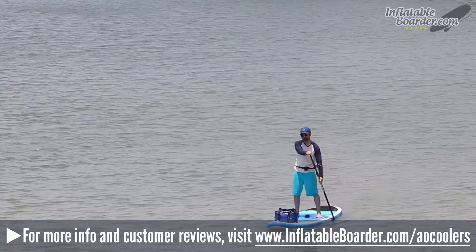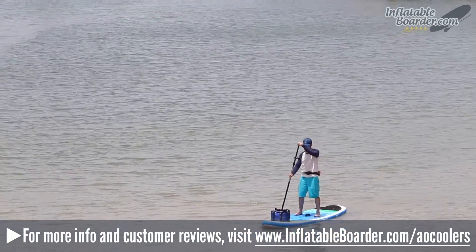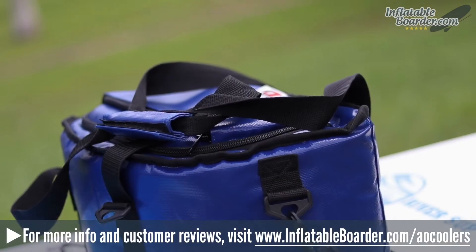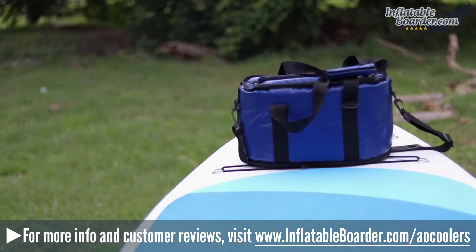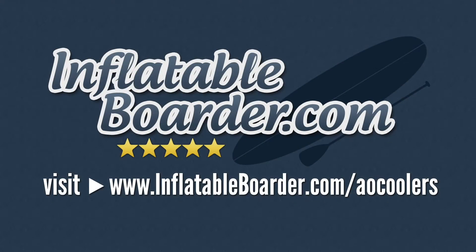All in all, this is a fantastic soft-sided cooler that's guaranteed not to let you down. The top-shelf build quality feels bomb-proof and we love the fact that it's made by a company that stands behind everything they make. If you need a cooler that is low maintenance, easy to clean, and will hold up to extreme sun and saltwater exposure, this is it. To read more reviews and check the current price, visit inflatableborder.com/ao-coolers.